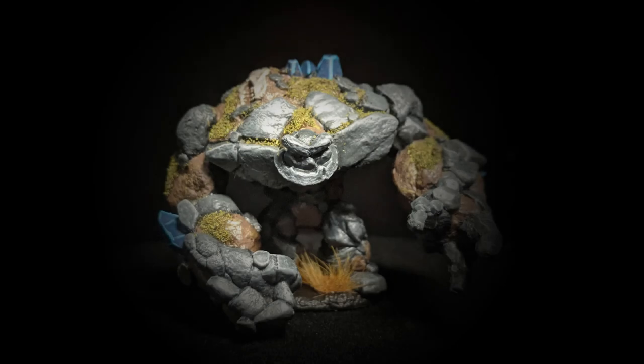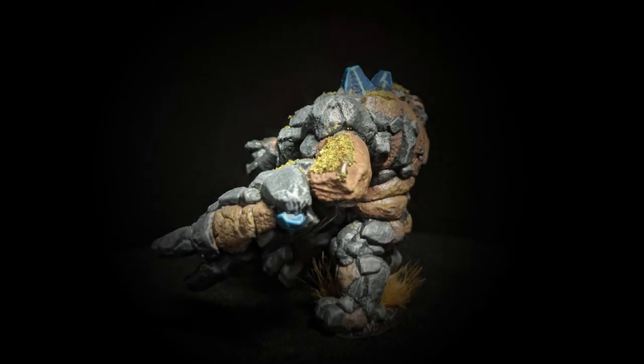Thank you everybody for watching. Perhaps you'll see the water elemental and air elemental sometime in the future, but for now the earth elemental is done. Thank you again for watching and I will see you tomorrow.